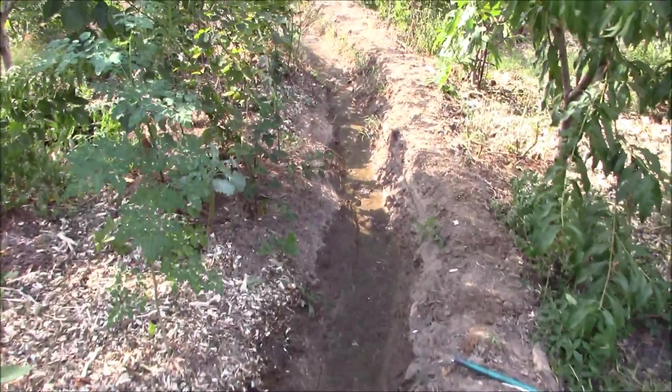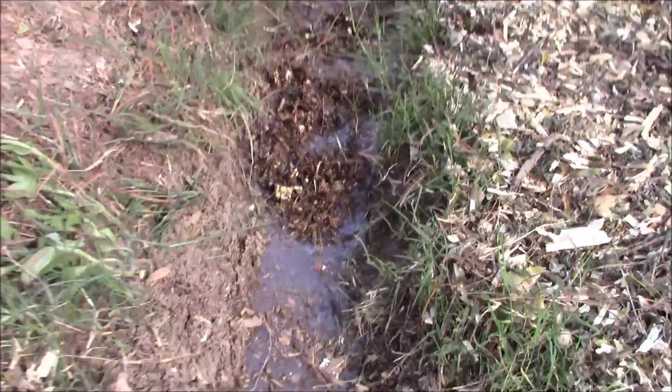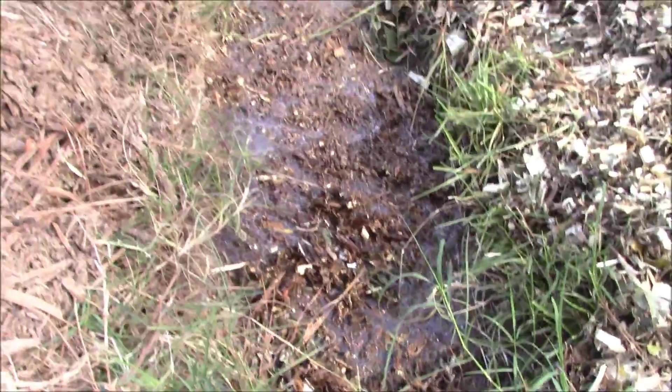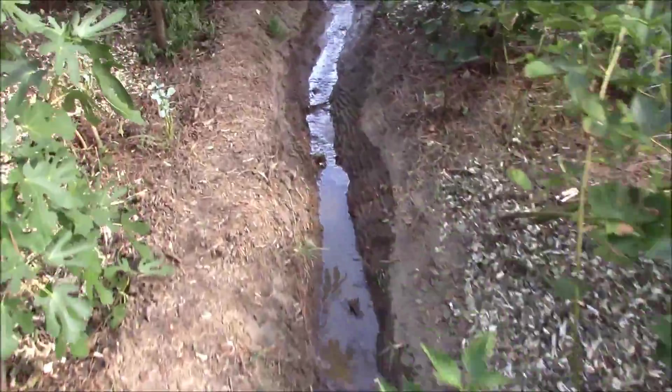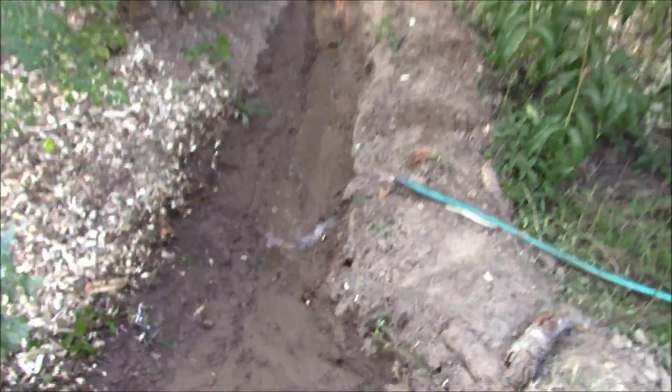There we go — that's 55 gallons. You can see how the water is flowing across the landscape, flowing down the swale, starting to slow down, spread out, and eventually it's going to sink a little bit deeper into the landscape. I'm going to go ahead and pump another hundred gallons of water into that swale, and that should probably be enough for the four or five trees on the back side of it.